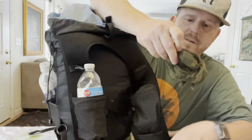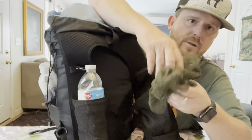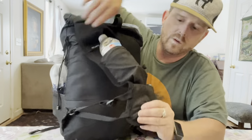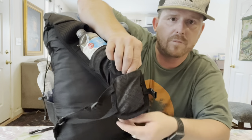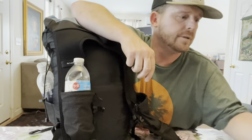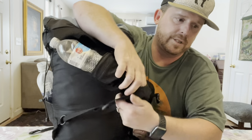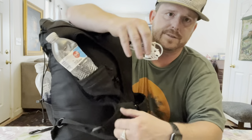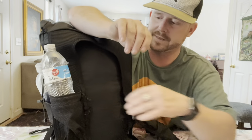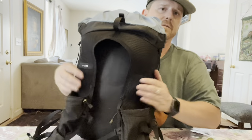In this bottom pouch I have a bug net — it's a cheap Sea to Summit bug net for mosquitoes and gnats. In the other bottom pouch, underneath the bottle pouch, that's where I keep my torch. I also keep my headphones in there — you can use earbuds or AirPods if you're brave enough, but I just bring a corded pair. That's basically the front of the pack.